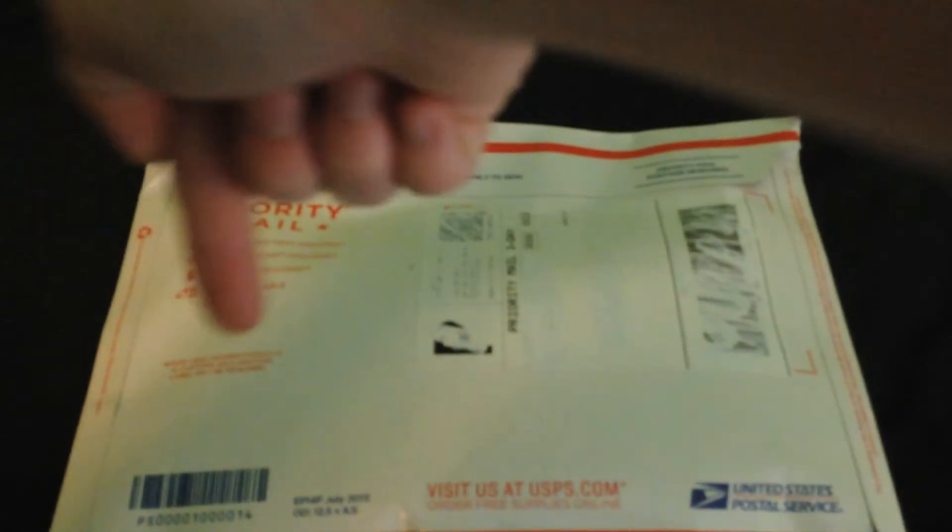Hey guys, it's Savannah back here with another unboxing for you guys. So this package right here is from dananddave.com, sent to me by my lovely friend vjose32, Victor. Awesome guy — check him out, his links will be down in the description box below. Let's get right into this package.